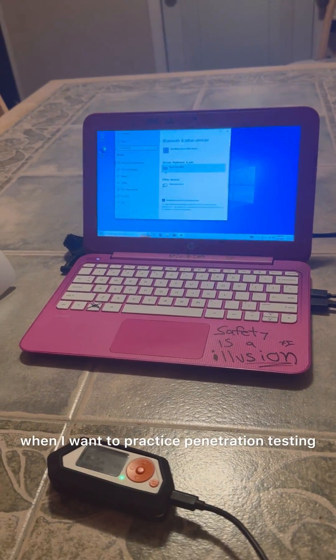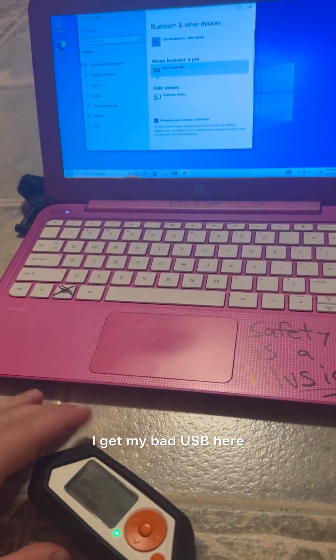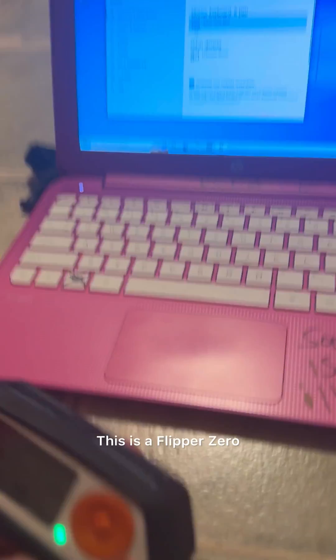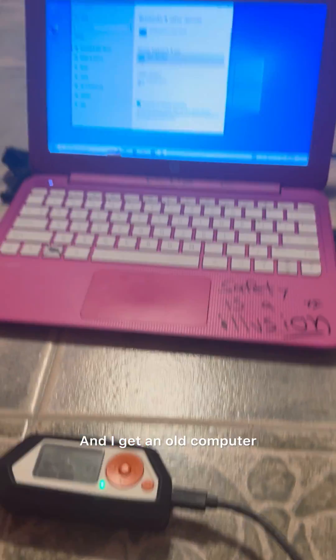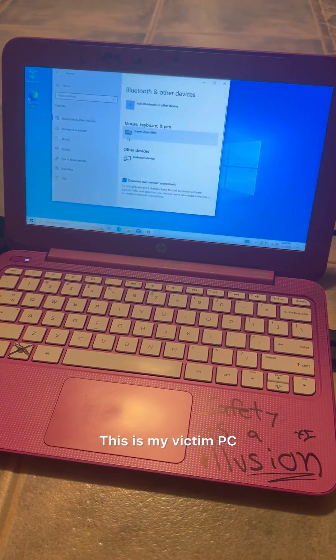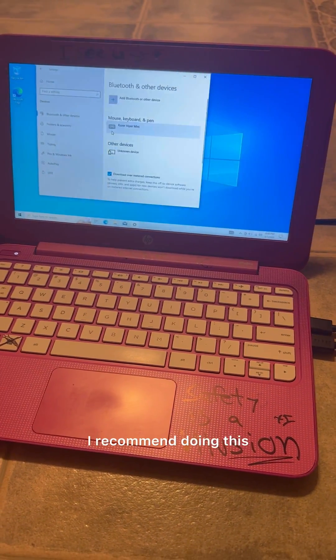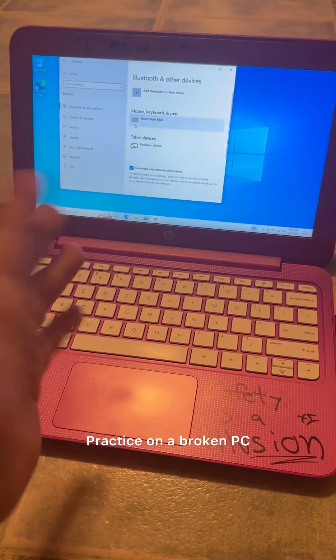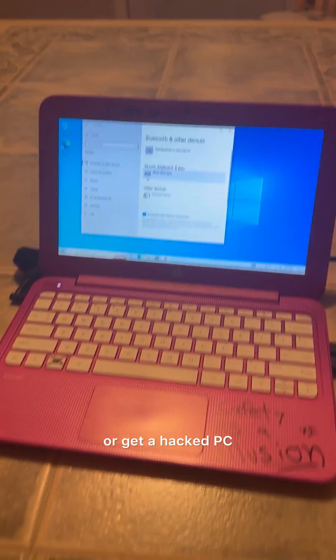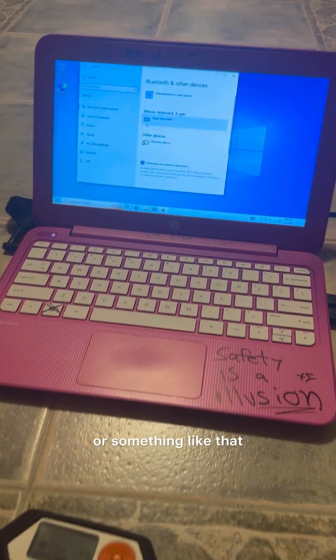One thing I do when I want to practice penetration testing is get my bad USB. This is a Flipper Zero that has bad USB payloads, and I get an old computer — this is my victim PC where I can practice. I recommend doing it this way, it's in a safe environment and you're not doing anything illegal. Practice on a broken PC or a spare machine like that.